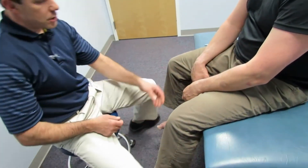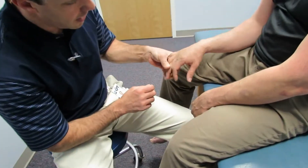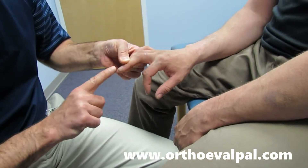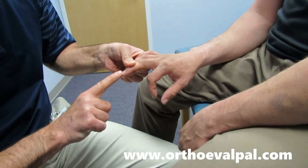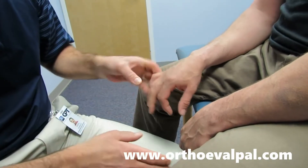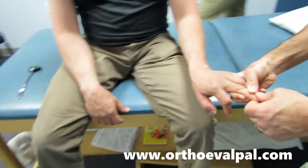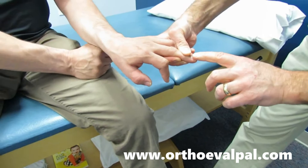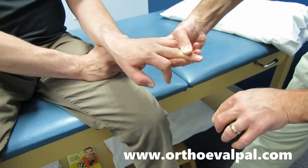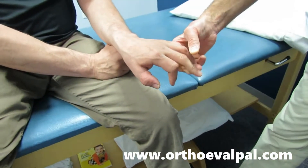The last thing I want to show you is a Hoffmann's test. Relax that arm as much as you can. We take the end of the middle finger and flick it briskly. Take a look at the index finger. Okay, that's a positive Hoffmann's. We'll also try this side. You can see where he's getting the flexion there.